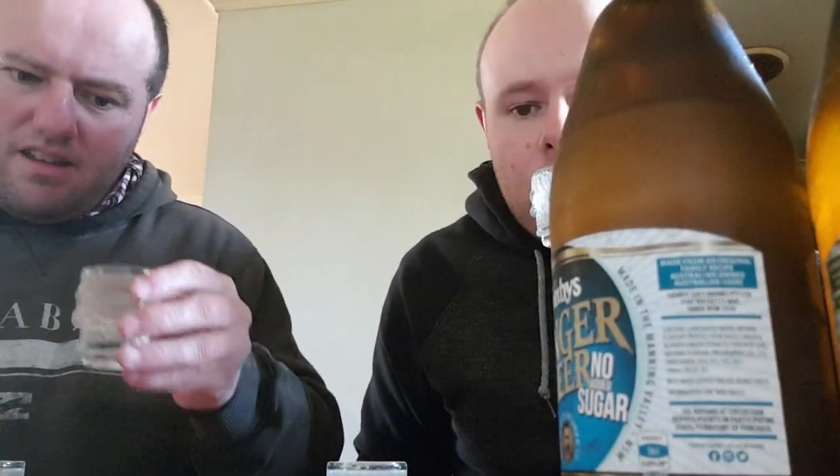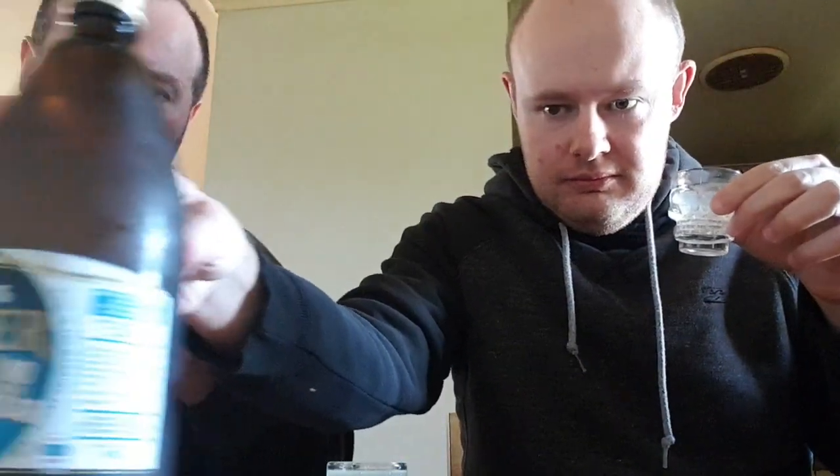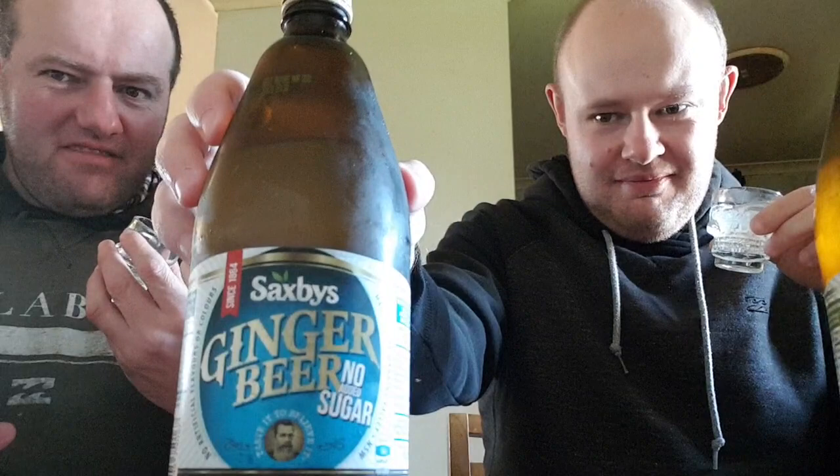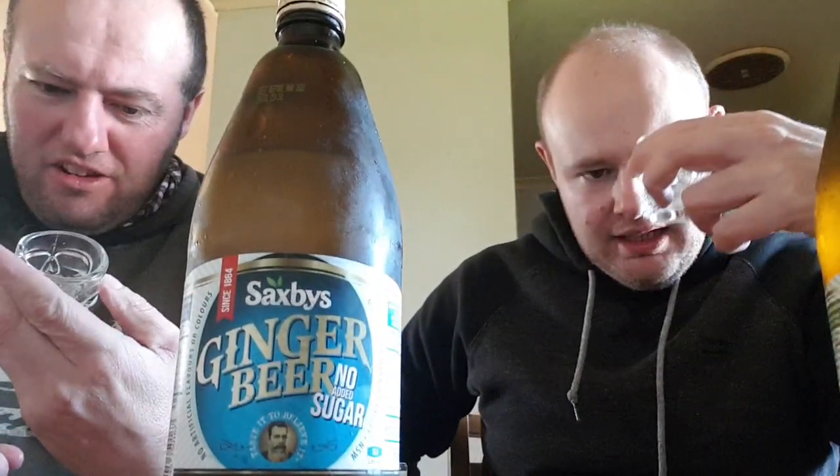We'll try the regular first. I felt like a viking drinking from our skull — except it's a tiny little shot glass. Unless you're hunting mice, I don't think a skull is this small.